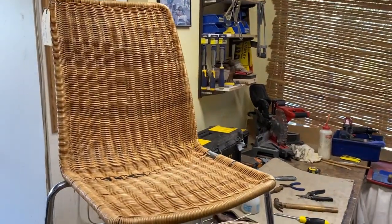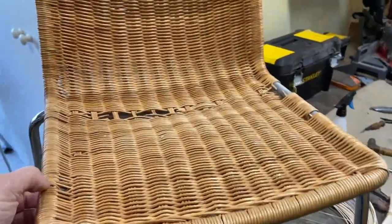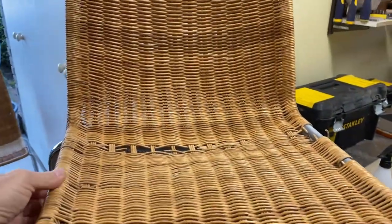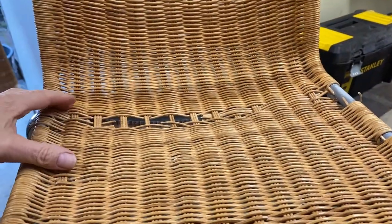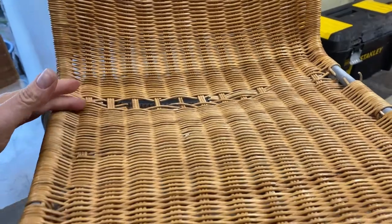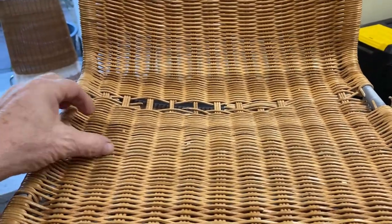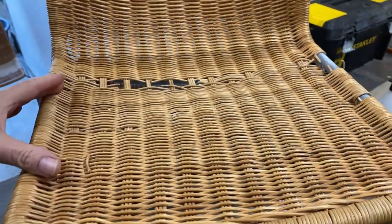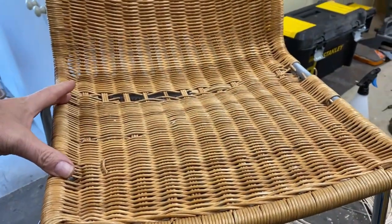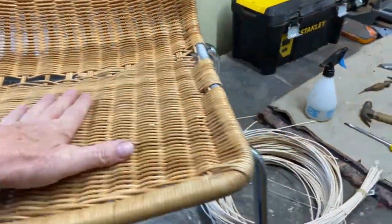This is the chair in question — it's a metal frame chair with natural wicker woven through it. You can see the damaged area here, but for this video I'm going to work from there all the way to around about here. A lot of this wicker is pretty dry and brittle — you can see it's just snapping. Because this is the most vulnerable spot being the seat, we're going to replace all that area.